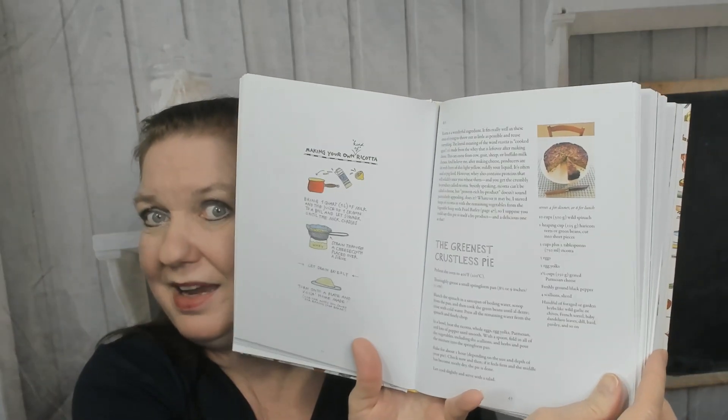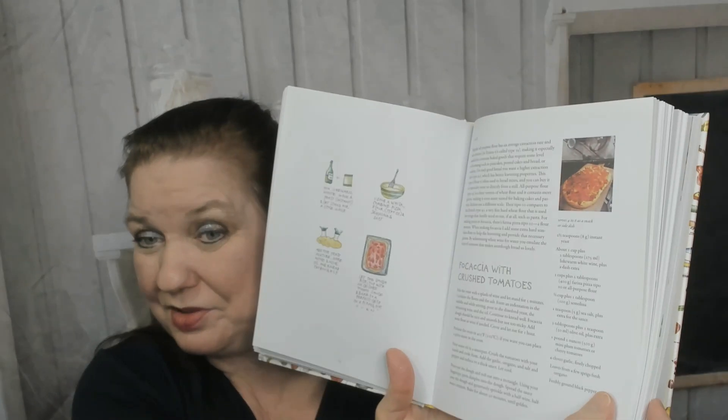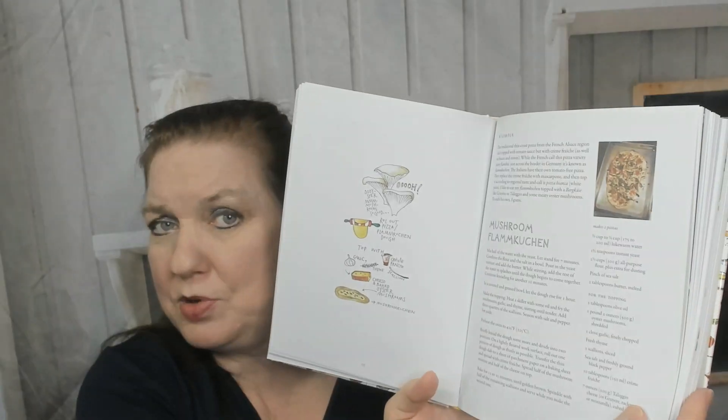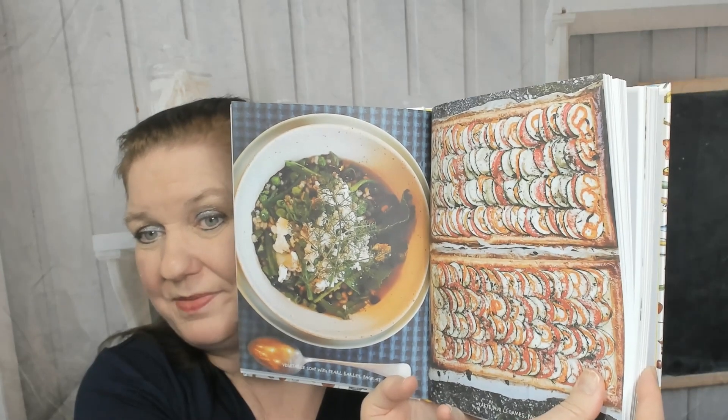I'm going to jump ahead to May: the greenest crustless pie, oven asparagus with cashew cream — yum. We're in June with a rhubarb beet salad. I don't usually have any rhubarb left in my garden by June. Focaccia with crushed tomatoes, zucchini with ricotta and lemon — very summery. Now we're in September when we're all trying to use up our zucchini. Baked beet steak. We're in November: mushroom flan, cooking onion with cream, sage and stilton — yum. And no-bake tomatoes!